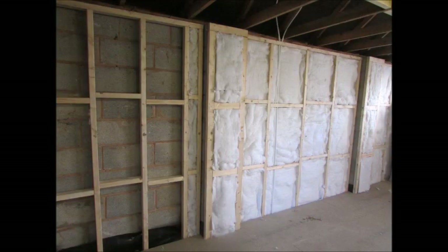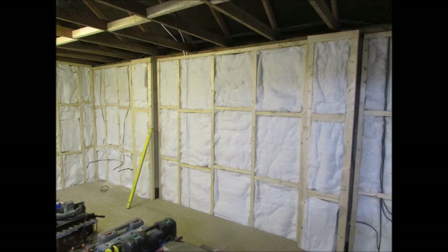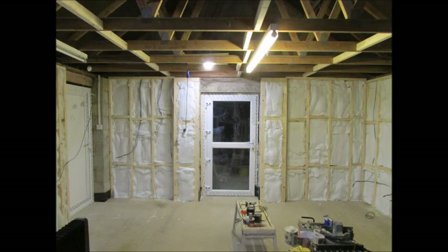Eco-Green non-itch insulation is slotted between all the stud work on the walls. Eco-Green is supplied to fit snug, and the unlighted fibre insulation is not adversely affected by any moisture.